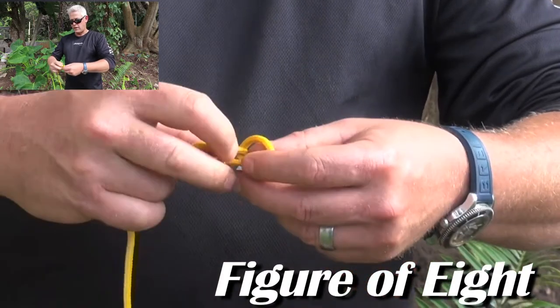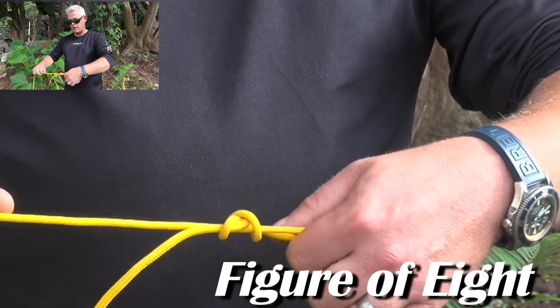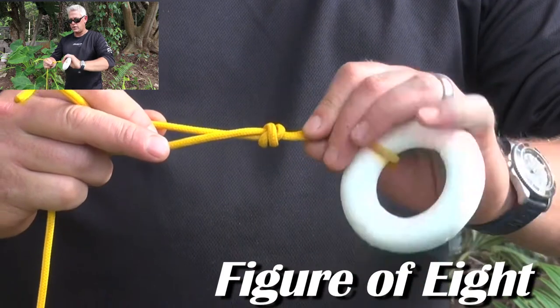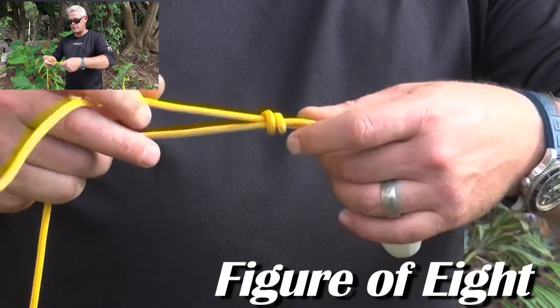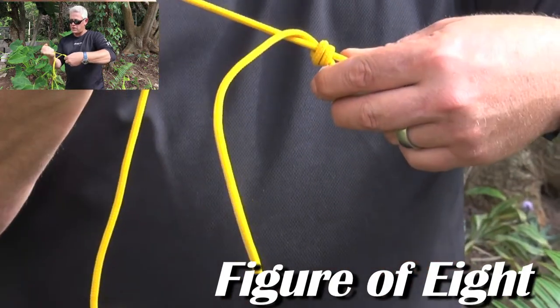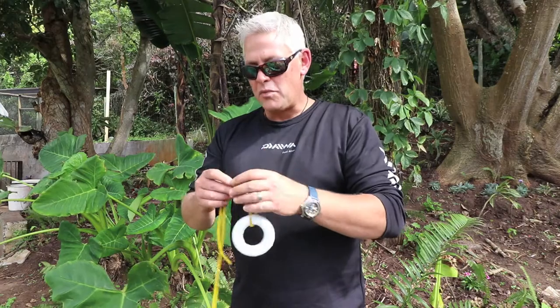Remove the loops off your finger, stick it from the hook away from the hook — it forms that figure of eight. Pull it tight and you'll see it forms nicely packed two lines or strings, then it slips down to your hook. Pull very tight on your long end and then on your tag in. Remember again to lubricate the knot before you pull it tight.